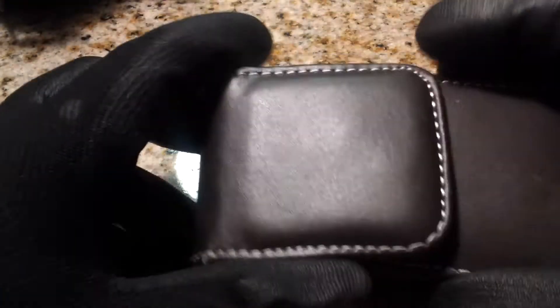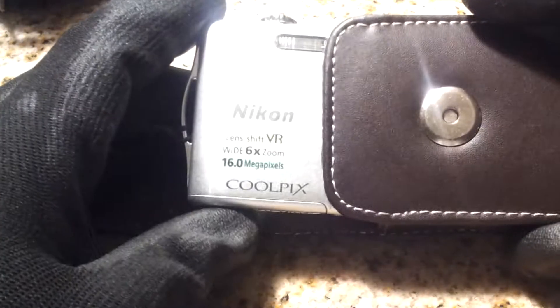A camera — just in case I want to record or take some pictures. It's nice to have a camera. I'd rather have it and not need it than need it and not have it.